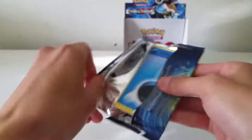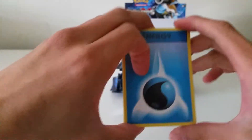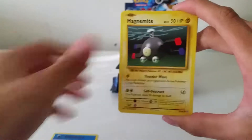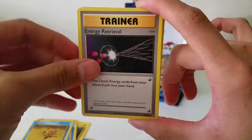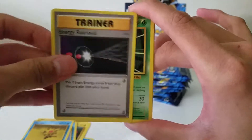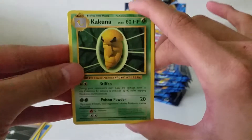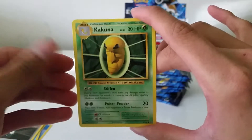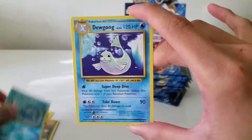Venusaur pack. I'm holding it like this so the rare isn't spoiled — I can kind of see the edges pop up when I shuffle through it. Kakuna, Slowbro Spirit Link, reverse Poliwag, and a Dugong.